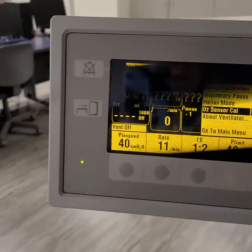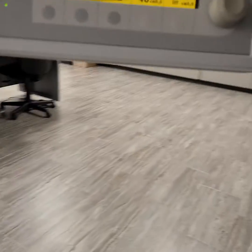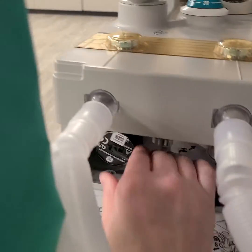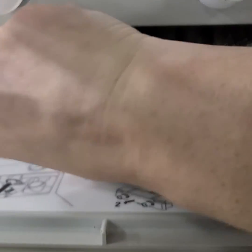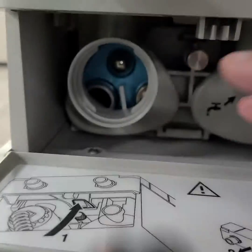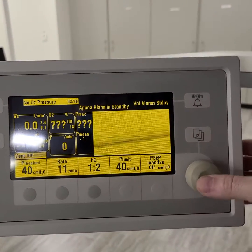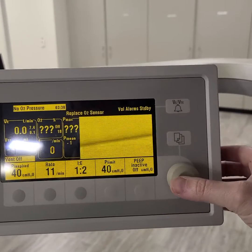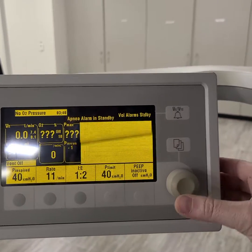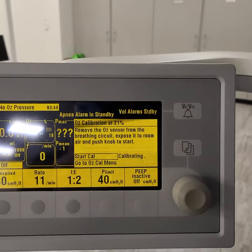Making sure of what this is — 21% is what we will choose. Start calibration. It's calibrating.